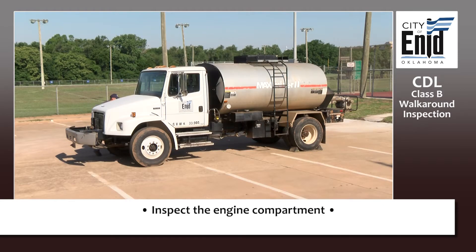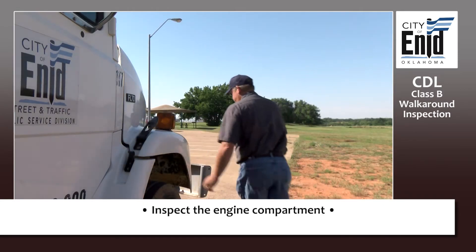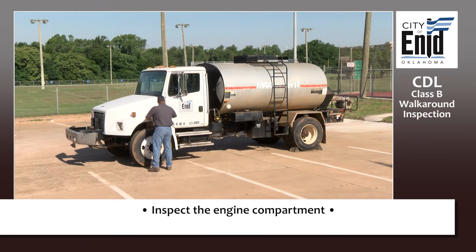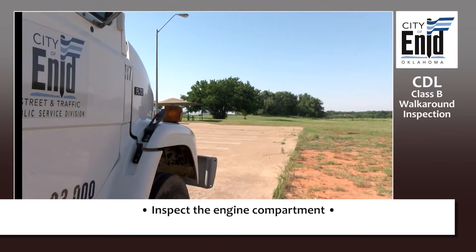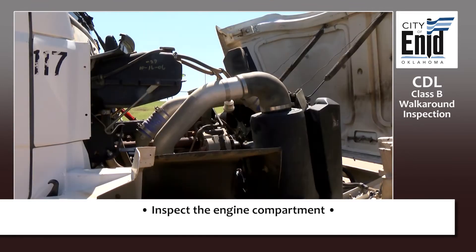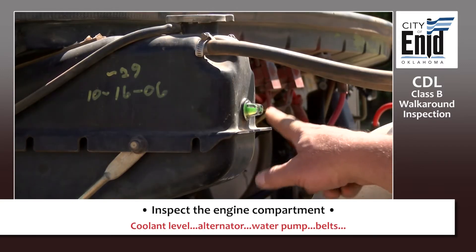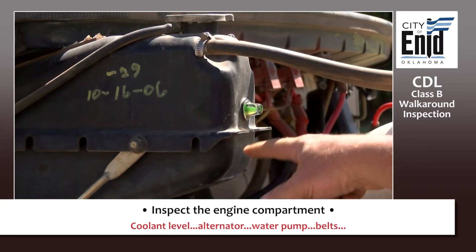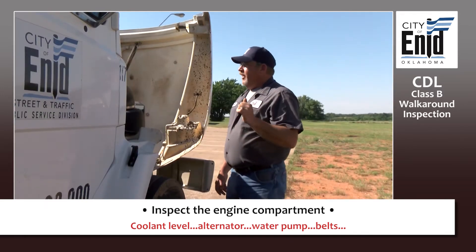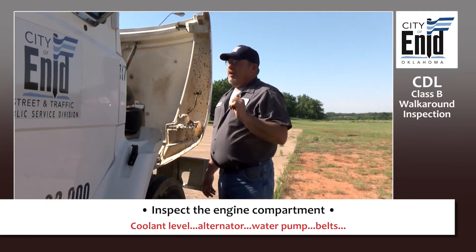Now we're going to unlatch our hood and open our hood. We're going to start the engine compartment. You want to check your coolant level — you can see the coolant in the sight glass, so you know that's good. Check your hoses: no cracks, no frays, no cuts, not leaking.